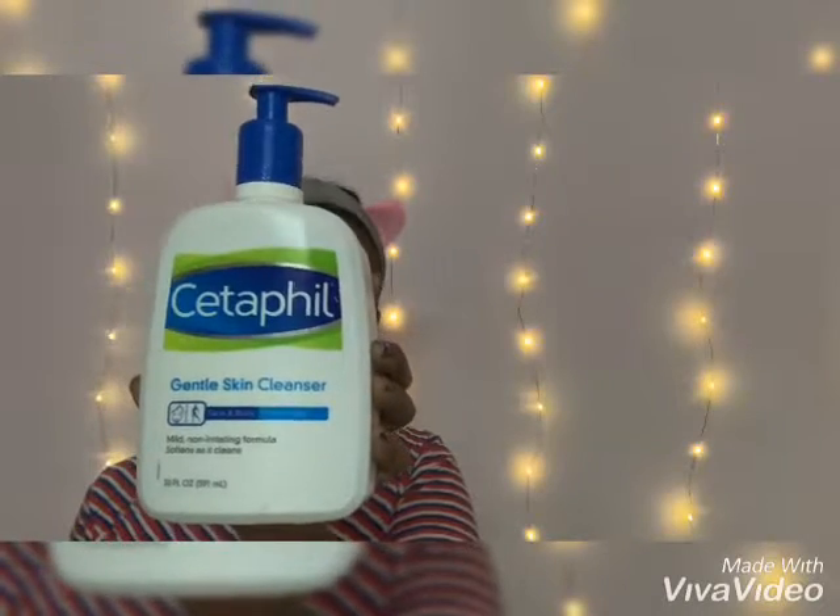First of all, what I do once after reaching home is just a basic cleansing. I use Cetaphil cleanser, as my skin is moderately dry. This helps to keep your skin moist.